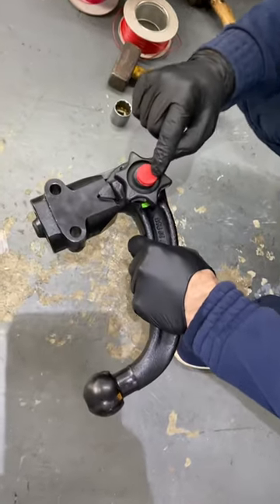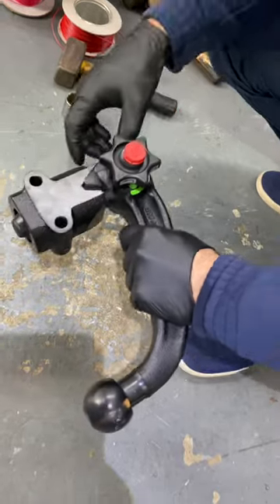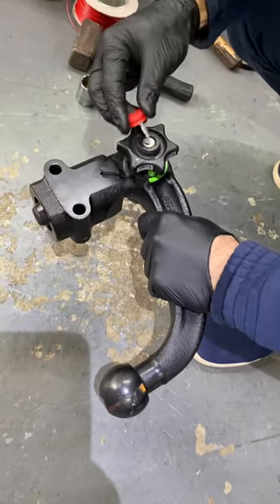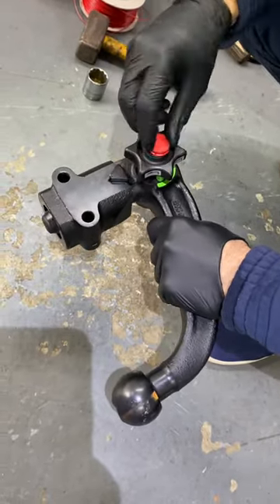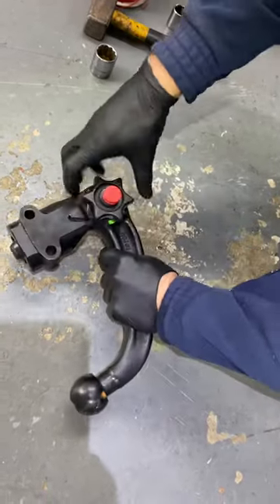This is very important to get right. If it's unlocked, you can move this. If it's locked, you can take the key out — you can't remove the key unless it's locked. So if the key is removed, it's locked. Basically, turn it to the unlock position and pull the thing up.